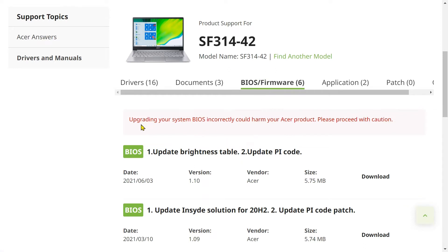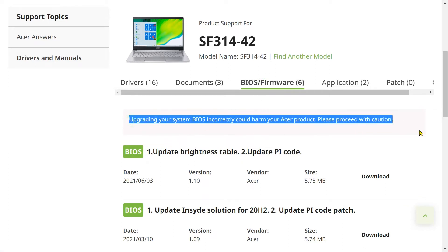Pay attention to the warning. You should take it seriously. If you do it wrong, your computer may be damaged.